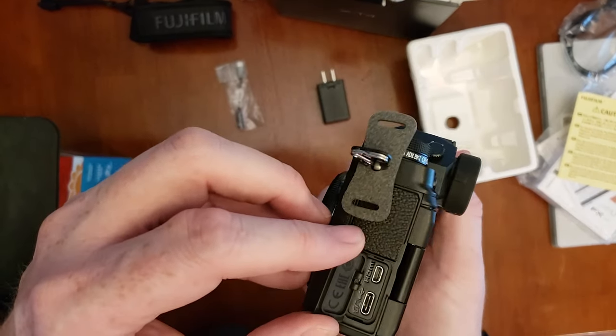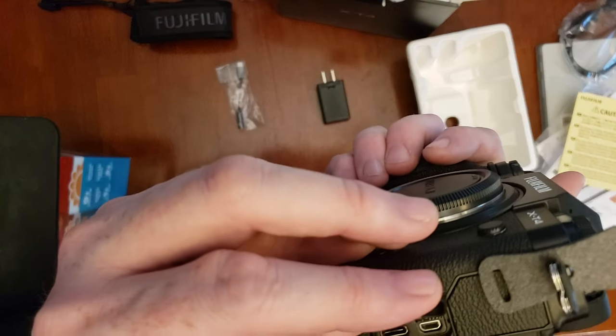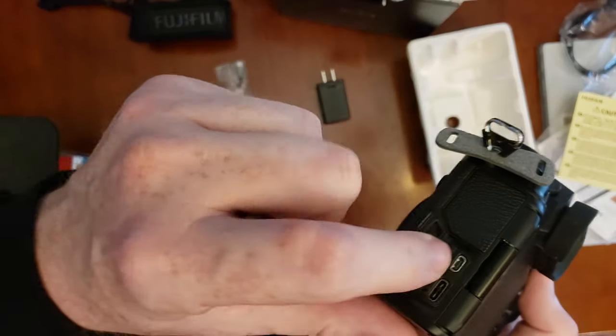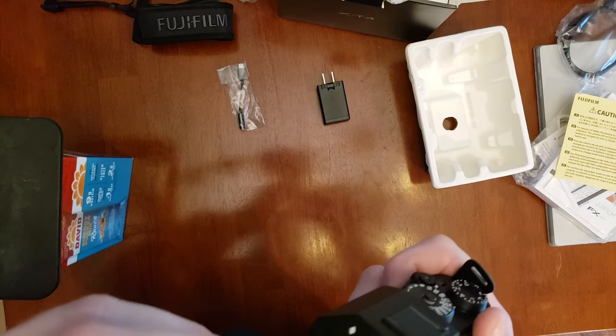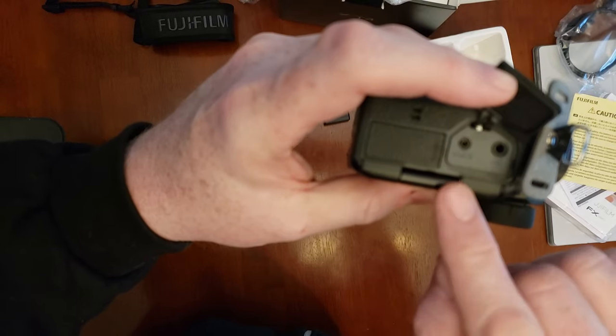Looks like a USB-C and an HDMI-D port, which is really nice. I'm really glad because that's the same kind of hookup as my Sony's. And here you have a mic and a remote.